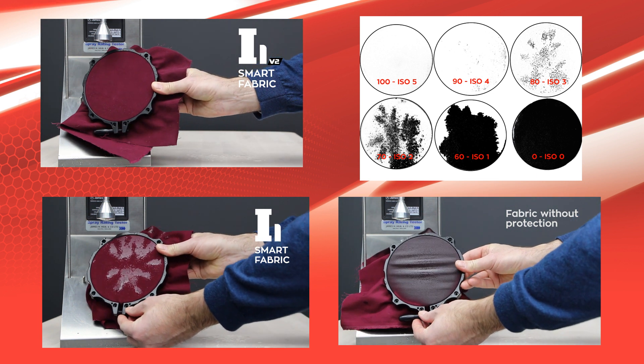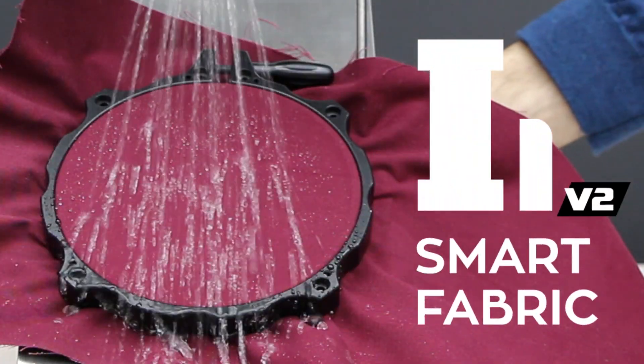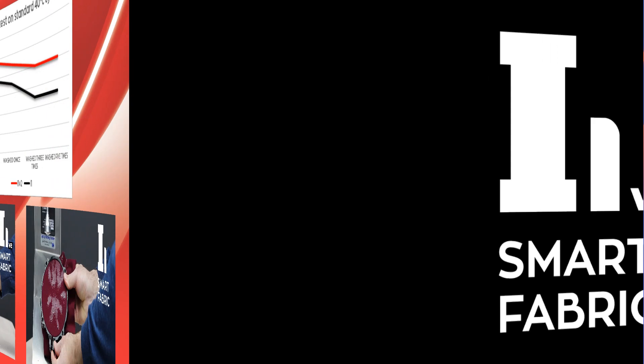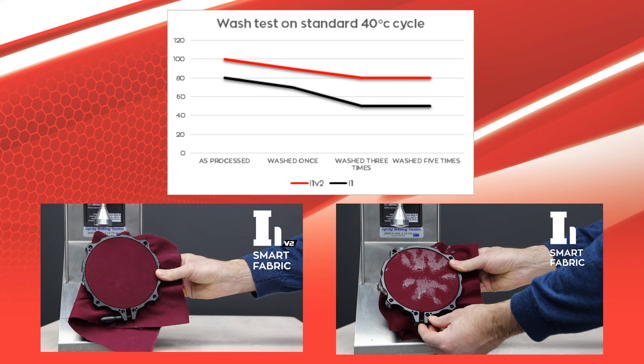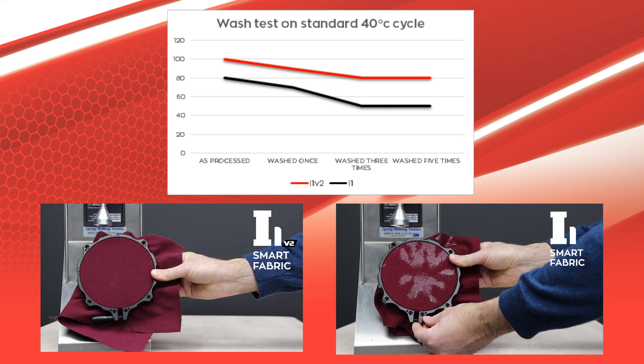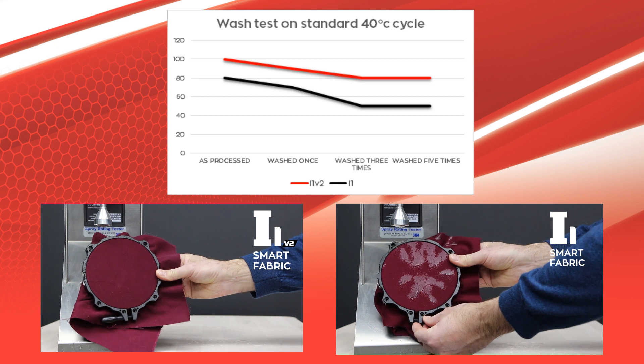Washing tests reveal G-Technic i1 Smart Fabric version 2 is 60% better than the previous version after being washed 5 times on a standard 40 degrees Celsius cycle. i1 Smart Fabric version 2 is 30% better than the previous version's starting level.